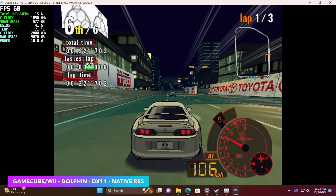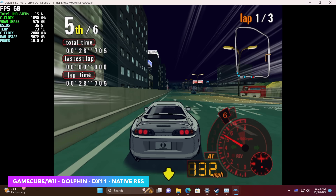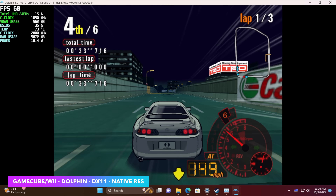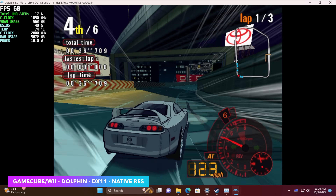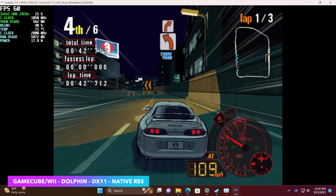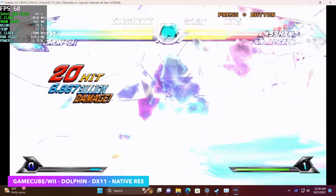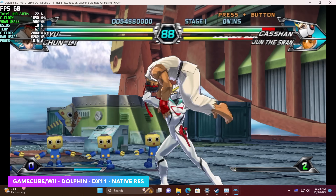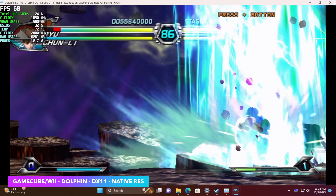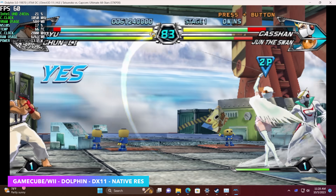The final emulator I wanted to test was Dolphin for GameCube and Wii. With this chipset, DX11 is definitely where it's at — I also tested Vulkan, not too bad, and with some games you might need to swap between the two. Here we have Automodelista at native resolution running at 60fps, and you can see we've maxed out the TDP right at 18 watts. I also tested a Wii game — one of my favorite fighters, Tatsunoko vs. Capcom — DX11 at native resolution. Not looking bad at all for GameCube and Wii emulation. For PS2, I can test that down the road — I've had a little better luck with Linux, so if you want me to install Linux on this board, let me know in the comments below.